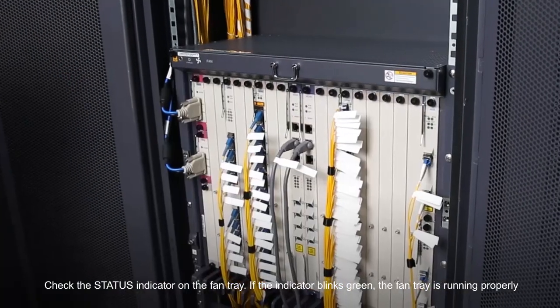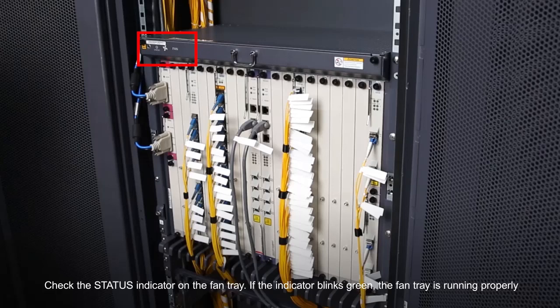Check the status indicator on the fan tray. If the indicator blinks green, the fan tray is running properly.